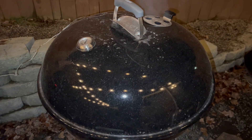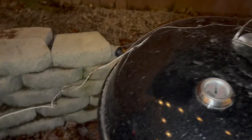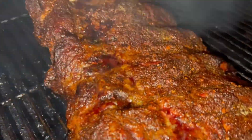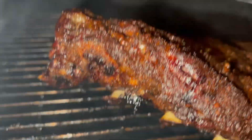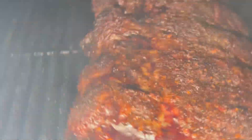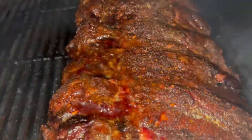This is the two hour 15 minute mark. It's running about 315 on my probe and 300 on the dome. Look at that — got some bone poking through. Look at that nice pullback and bark starting to develop. That white oak smells amazing. Really digging this new Weber accessory — the fire disc. No flare-ups at all. New way to smoke on the Weber.